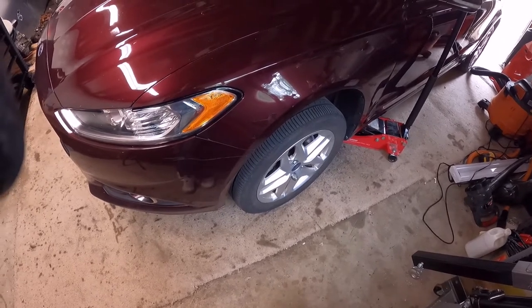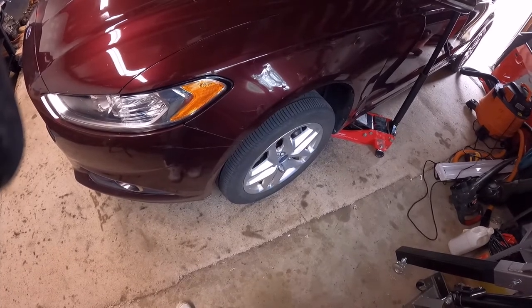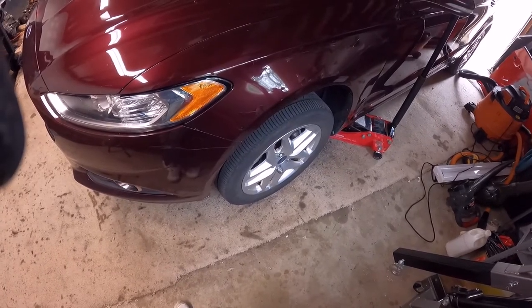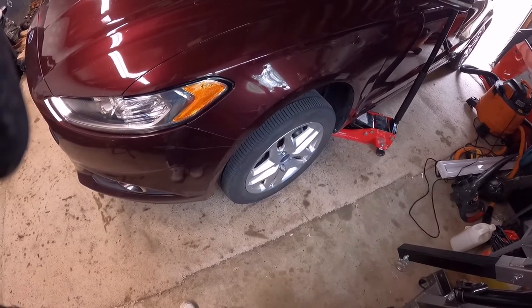First I'm going to remove the tire and make a visual inspection. If there is nothing wrong with the brake pads or the rotor then we will proceed to review some other stuff, but most likely that's going to be the problem and that's what we're going to be doing today.